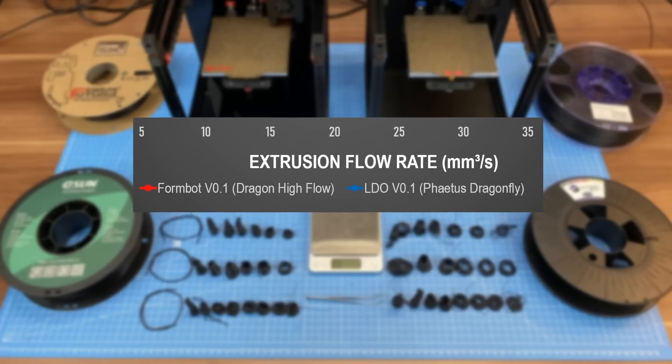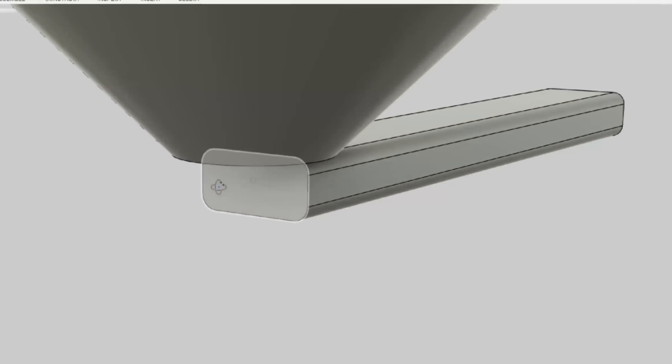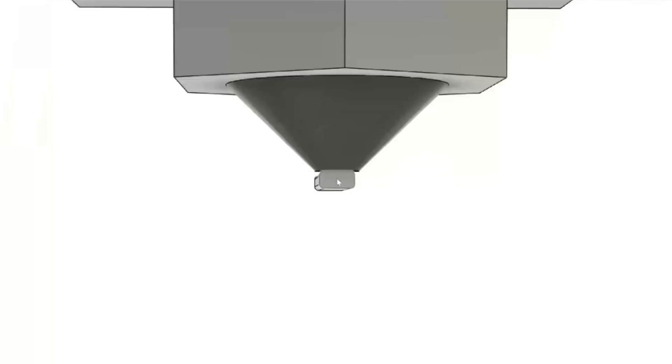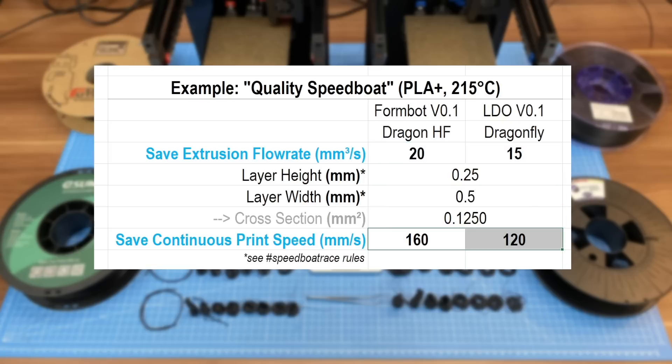Cubic millimeters per second and speed in millimeters per second — how does this correspond and what does this really mean? A volume is the result of a two-dimensional area extended into the third dimension. With an FDM printer, the cross-section for an extruded volume is defined by layer height and layer width, and the third dimension is realized by the length going per second, which is the printing velocity. So by simply dividing your maximum flow rate by the extruded area, you get a starting point for your maximum continuous print speed.